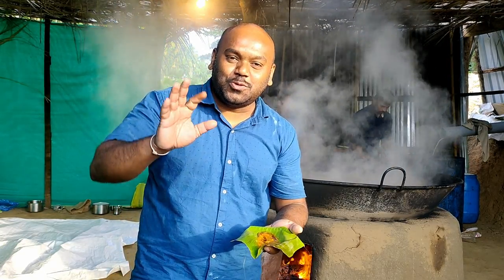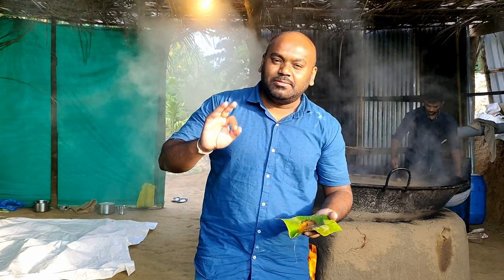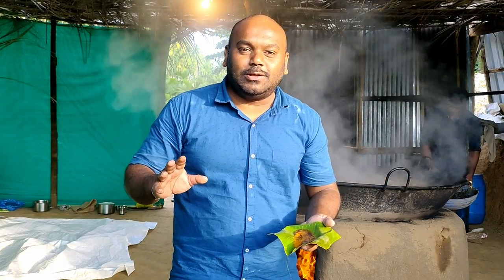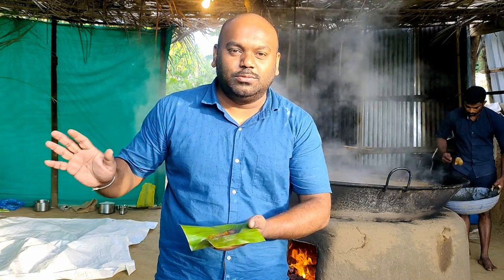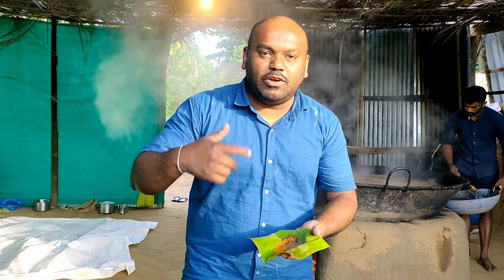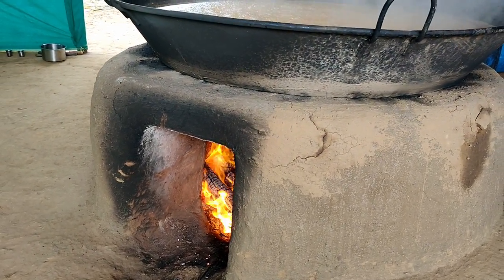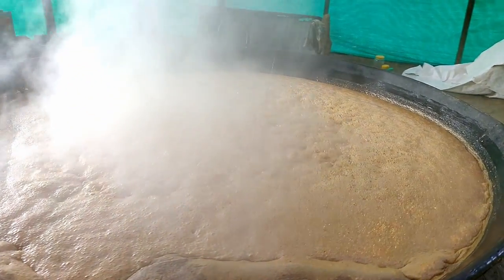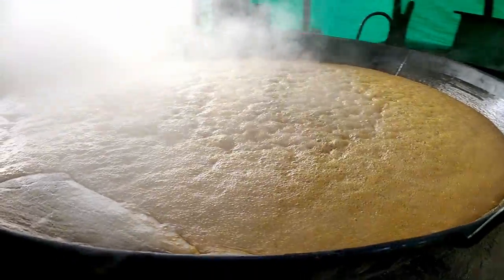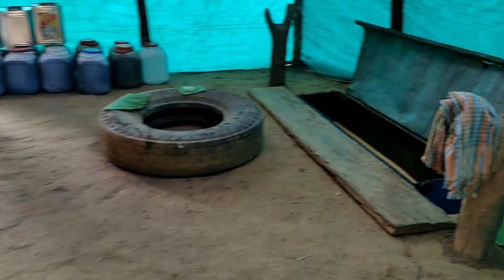It was really good — I was enjoying it like anything. It is not available in Bangalore; you need to come here to taste it. Residents in Yalapur prefer to use liquid jaggery rather than solid jaggery. I got to know that people use this liquid jaggery for coffee or tea.